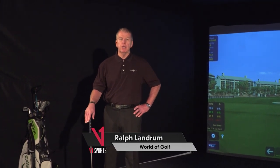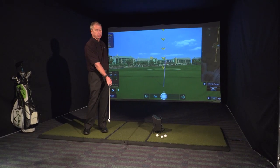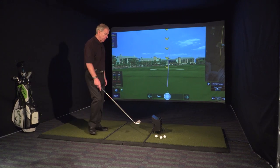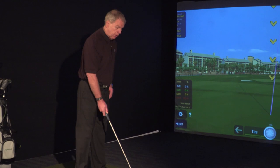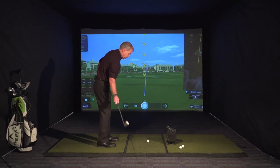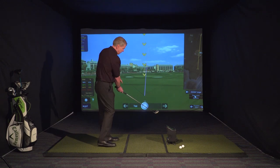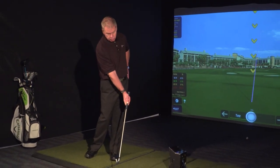Today we worked on a drill we do just about every time you come in for lessons, and that's to help us learn to move our body a little bit better, to turn our shoulders, and to keep the right wrist bent back. All we did today was just take our normal pitching wedge, put our left hand on our left hip, and hit these little pitches. The key to this is to keep your right wrist bent back and to move your shoulder forward.